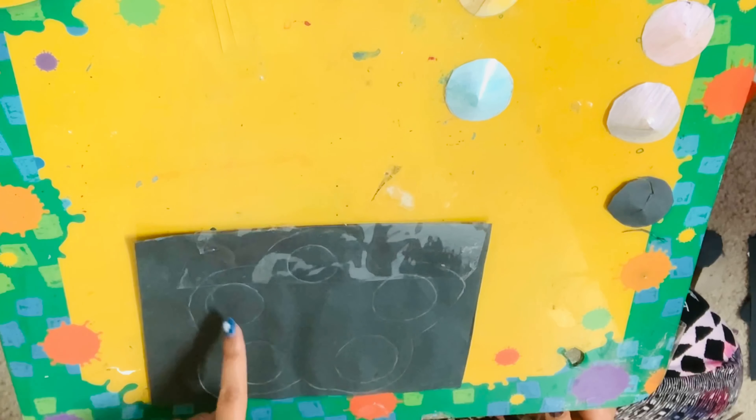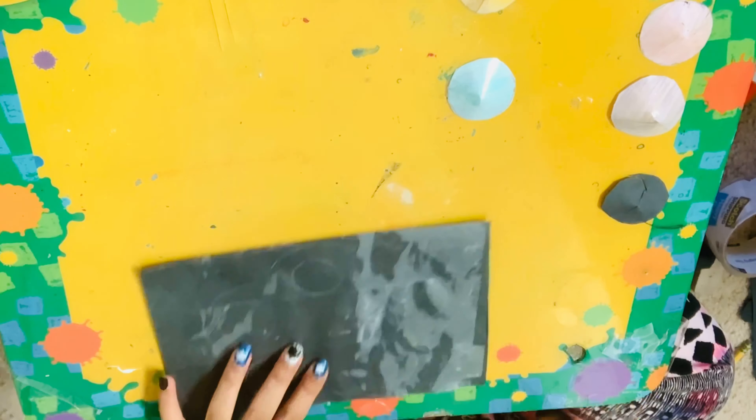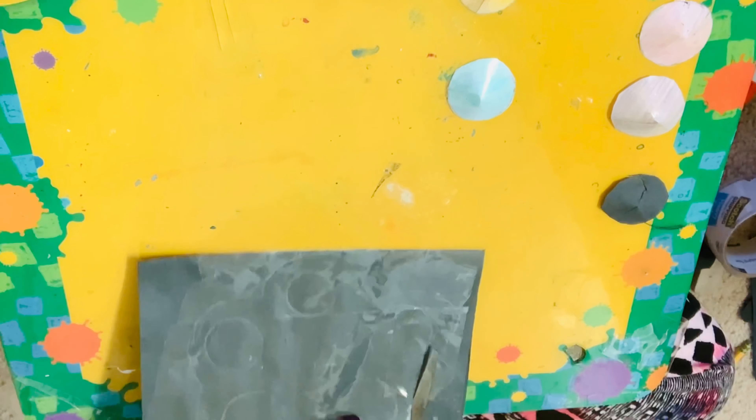I have my frame all laminated, so now we're going to cut out our frame — basically separating it from all the extra pieces of paper. We're not cutting out the little circles we drew just yet.